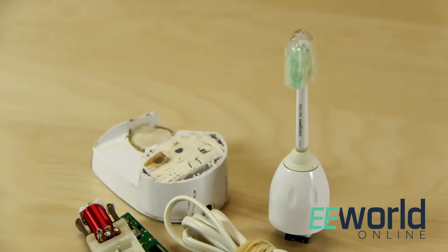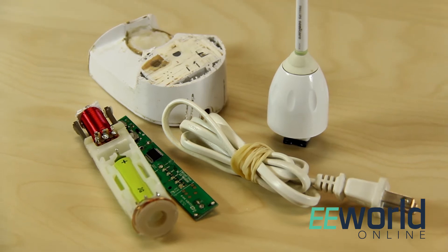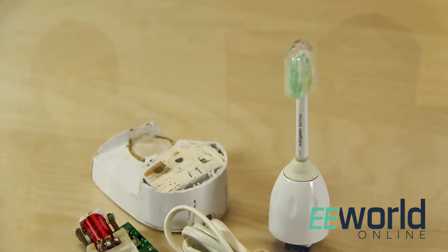It looks like I should have brought toothpaste today, judging by the electric toothbrush parts I see here. You'd be hard pressed to brush your teeth with an electric toothbrush in this state of disassembly. What we have here is a Philips Sonicare Elite Series toothbrush, or at least most of its pieces and parts. This is an interesting device in that it has inductive charging and a special way of moving the toothbrush that doesn't involve an electric motor.